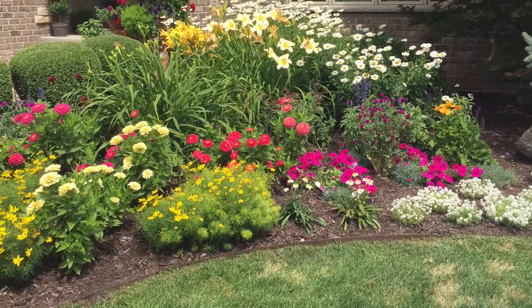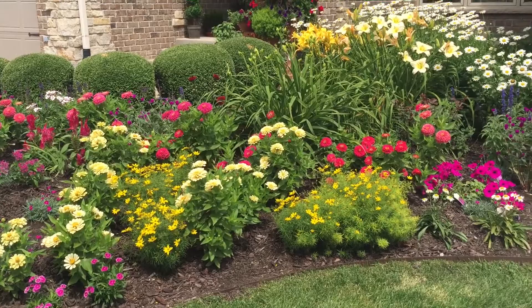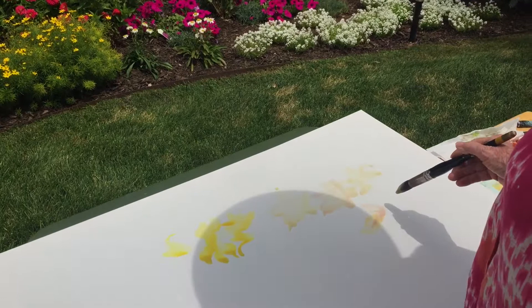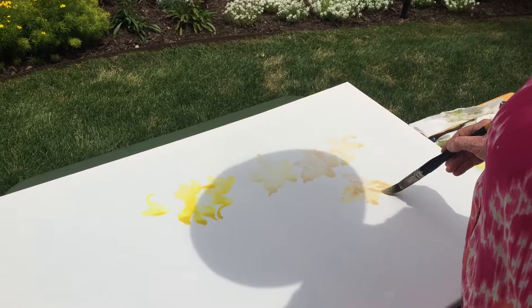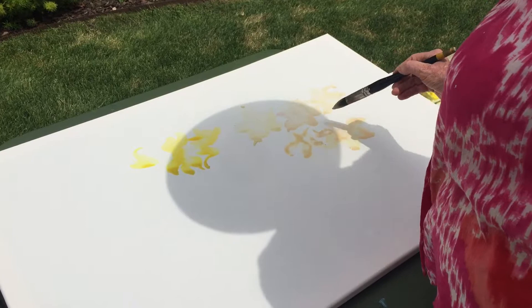With paper you have to put it in a mat, in a frame, and this all takes time. So many paintings of mine are in the drawers because I paint a lot and I don't always put them in frames. So many beautiful lilies — I just love those.